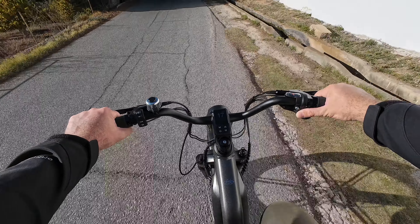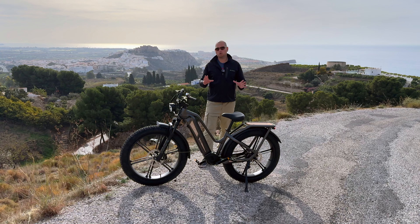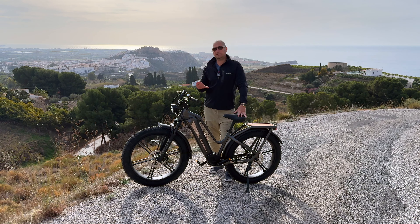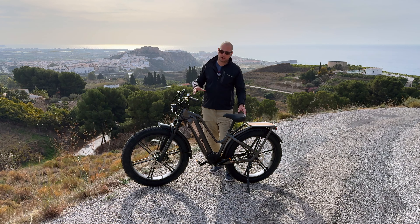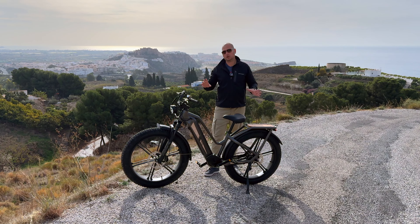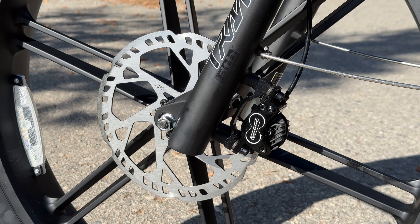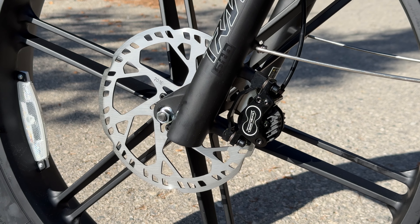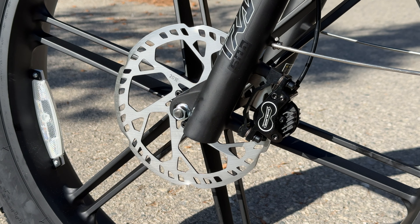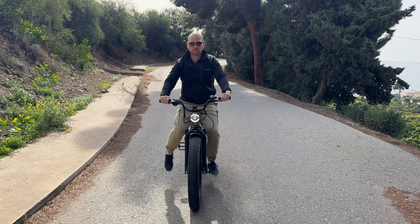If I start pedaling I can increase speed to about 25 kilometers per hour, all uphill — so hill climbing is really impressive on this bike. Out of the box the bike is limited to 25 km/h, but you can easily unlock it to go up to 45 km/h. Personally I've left mine locked at 25. The hydraulic disc brakes on this bike are actually larger than on other e-bikes I've tried — most use 160 to 180 millimeter discs, but these ones are larger, giving really good stopping power.